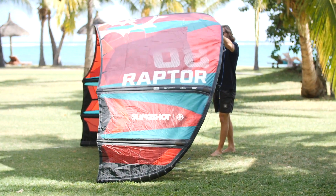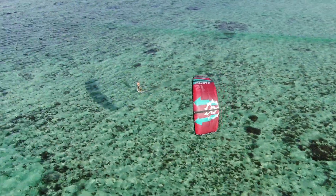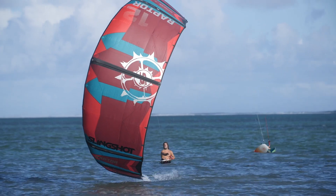The 5-struts provide the rigidity and stability needed for aggressive riding, extreme boosting, and aggressive wind conditions. The Raptor features our new segmented swept wingtip design. This design is going to aid in structural stability, response time, and provides this kite instant water relaunch.